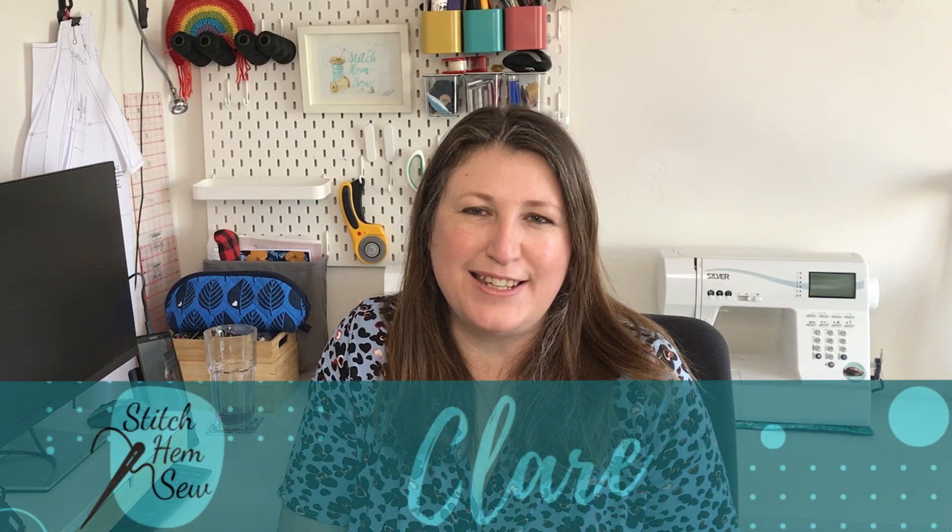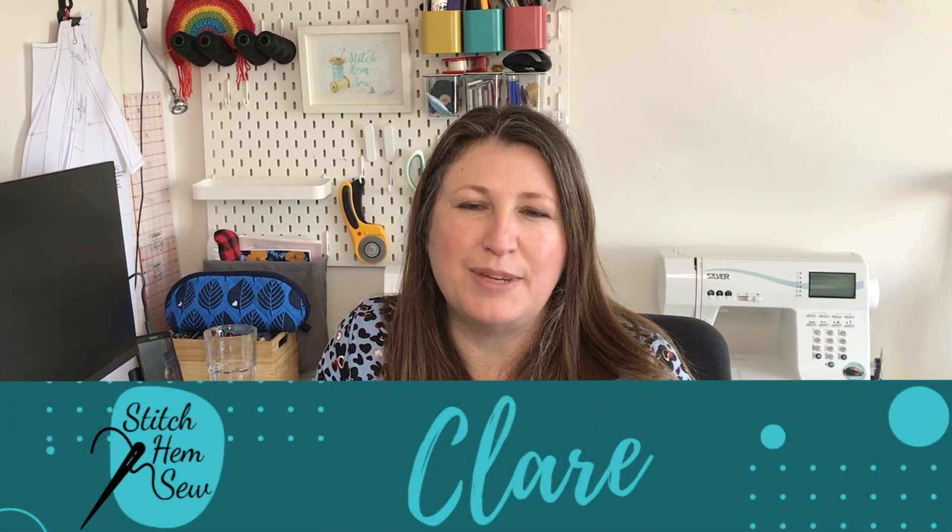Hi, my name's Claire and this is Stitchham Sew. Thank you so much for joining me today for my episode of Sew Frugal 2023. We're towards the end of the month, so only a couple more days to get your sewing makes in if you haven't started. My take on the video today is to look at quick and easy sewing patterns for the whole family, so I really hope you'll enjoy my selection of patterns.